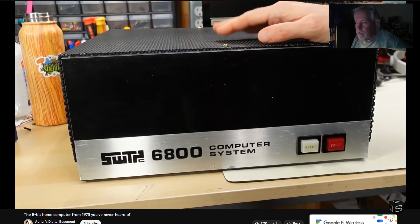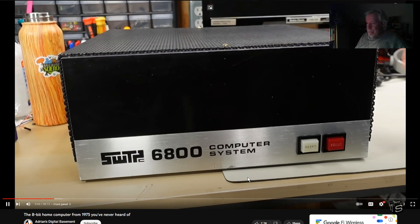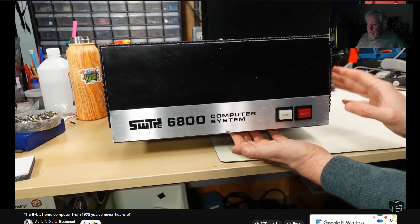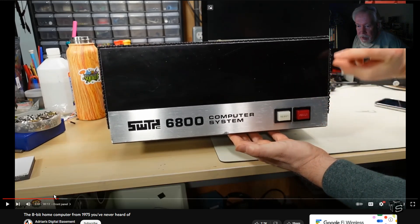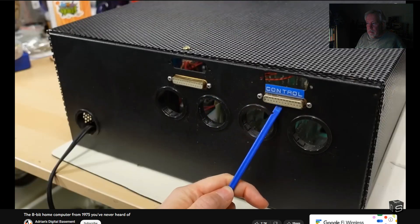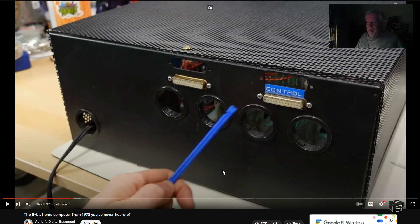This particular computer was actually saved from going to e-waste and given to me. It almost got e-wasted because it doesn't have the sex appeal, cache, or notoriety of those other machines — someone looking at it might not realize what it is and just toss it out. This particular example is a little rough and ready condition-wise. Flipping it around to the back, we have two DB25 connectors — one labeled 'Control,' one unlabeled — plus two extra spots for DB25s.